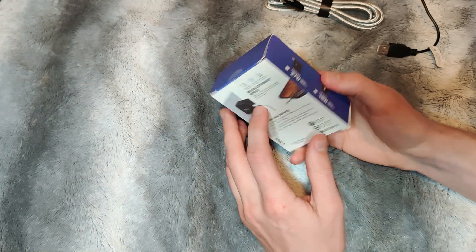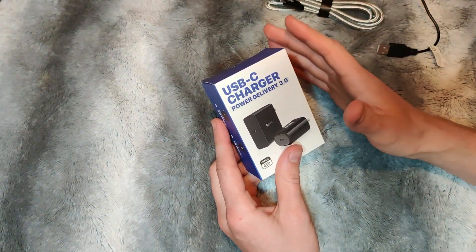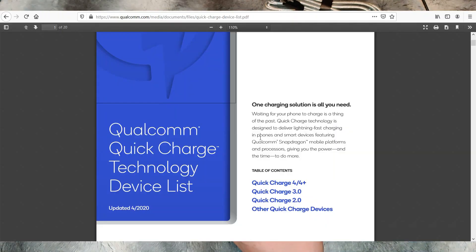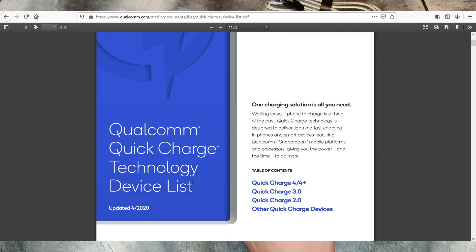It cost me around $15 for this, and I figured I'm looking for some of the best that's available. Quick Charge 5 — I could not appear to find that online at this point, but I know it is probably in production.